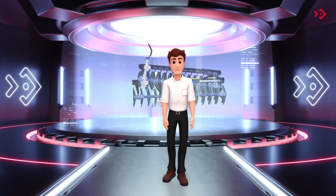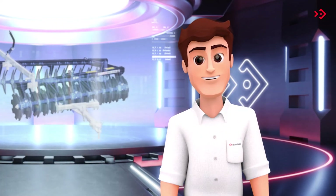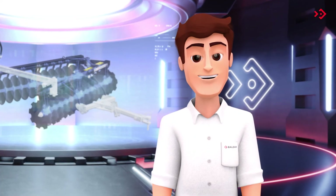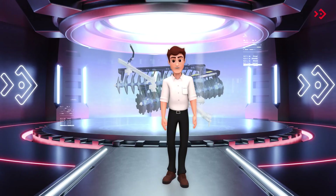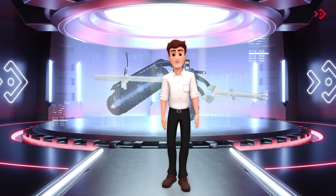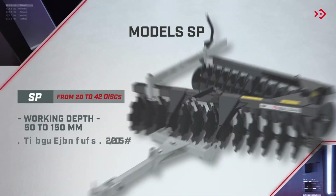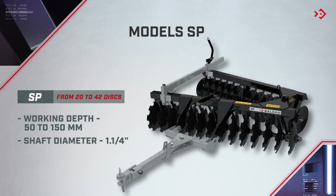This is the SP, a leading sales hero in its category. It manages to break up, level, and incorporate agricultural raw materials, leaving the area in ideal conditions for planting and ensuring high performance and yield. It is sold in a series from 20 to 42 discs.